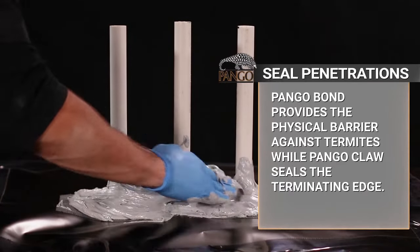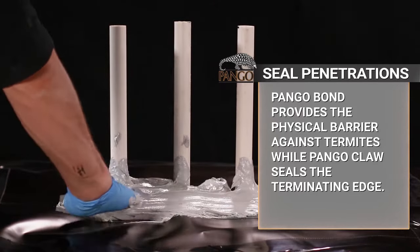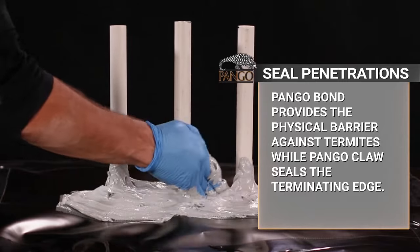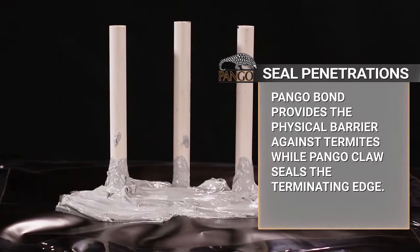Next, seal all penetrations including pipes, conduits, ducting, rebar, and wire. Pangor Bond, when used with Pangor Claw, is the ideal sealing solution for penetrations.